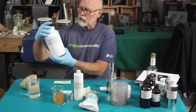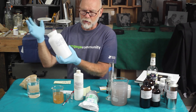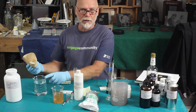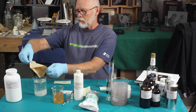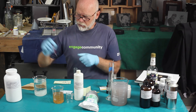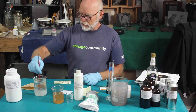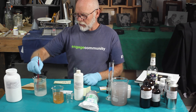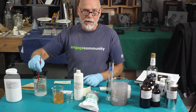The fixer is sodium thiosulfate. It's been used as a fixing agent in photography ever since the beginning of photography. To 500 milliliters of water, I'm adding 75 grams of sodium thiosulfate and stirring until it dissolves. These dissolve very quickly and easily in water. And that's about it.